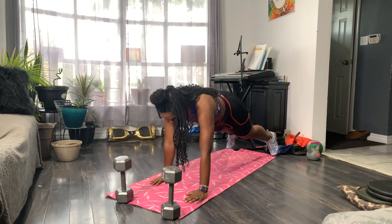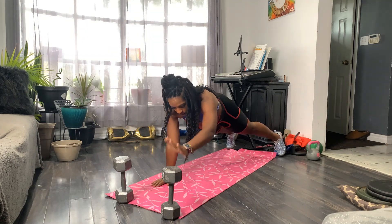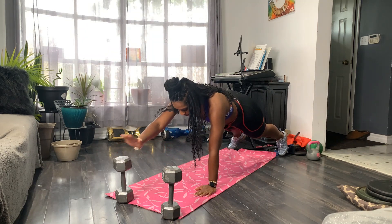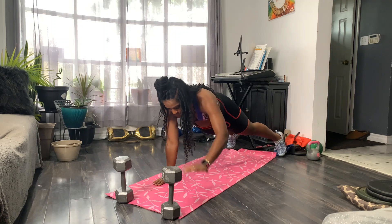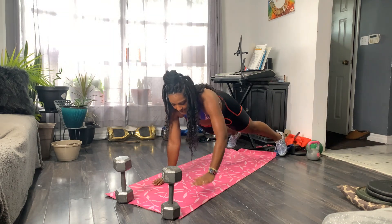If you want more of a stretch, you can move back and tap. All right, 15 seconds left.